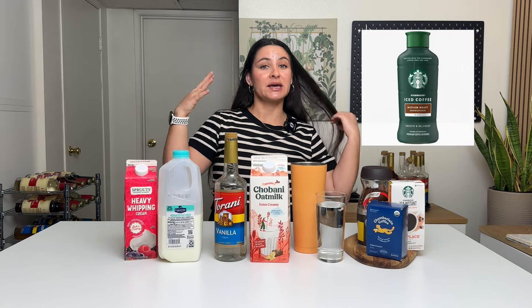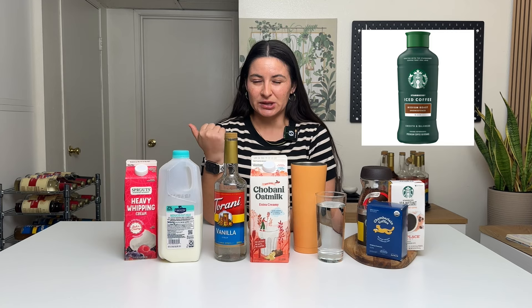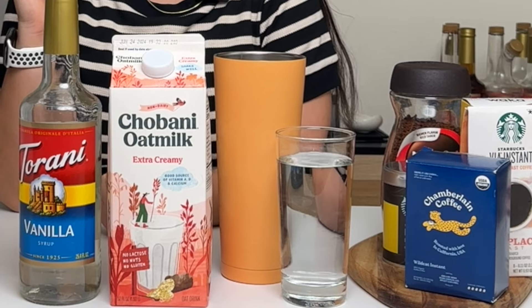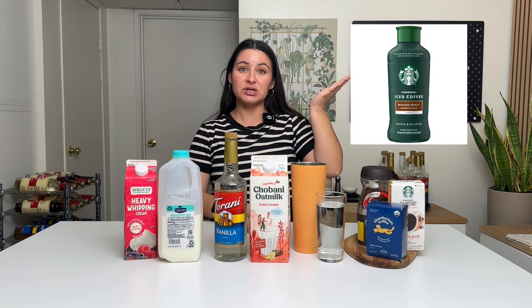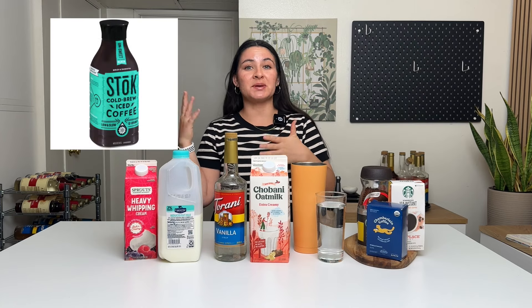You also have the option of buying a container of iced coffee from the grocery store. Starbucks has one, I think International Delight, various coffee brands have a bottled or carton of iced coffee. If you want a super easy no-extra-steps option, you can totally buy the bottled iced coffees. Iced coffee is different than cold brew — it's going to specify iced coffee, versus a cold brew option specifying that it's cold brew.